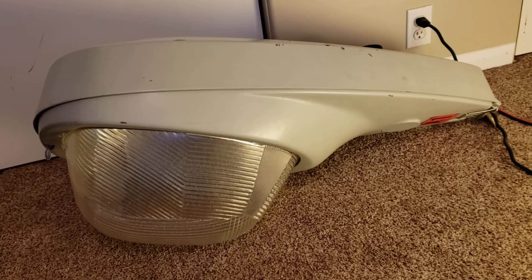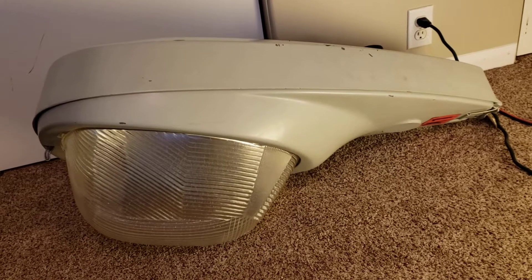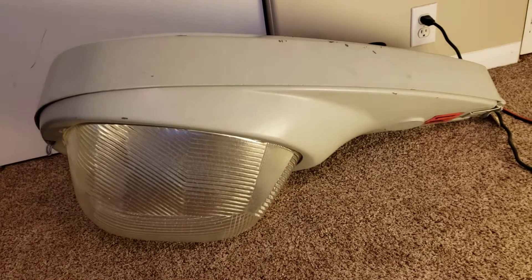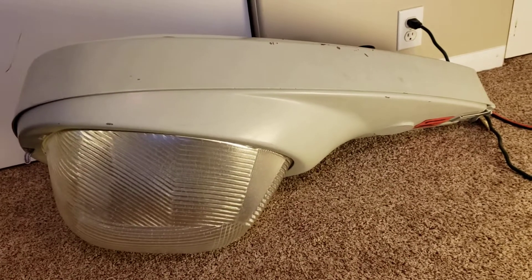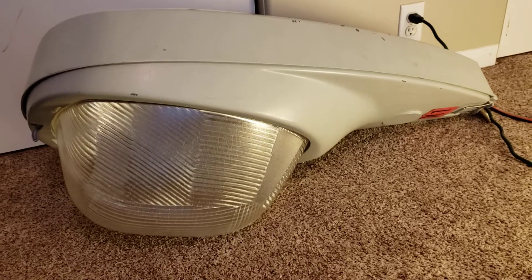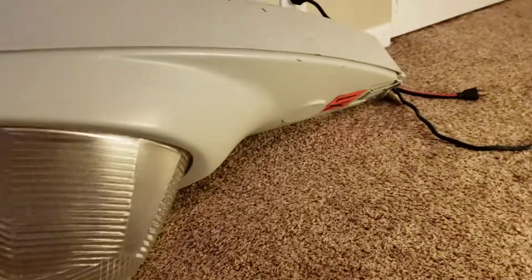Hello everyone and welcome back to another video. This is my American Electric Model 327 1000 watt metal halide street light. I got this about two weeks ago now and I'm finally getting around to doing a video of it, as I've finally completed most of it. There are still a few pieces I need to do, but it's at least to the point where I can make a video.